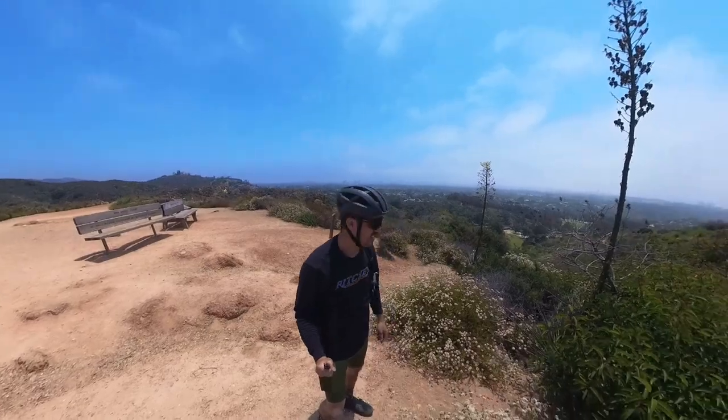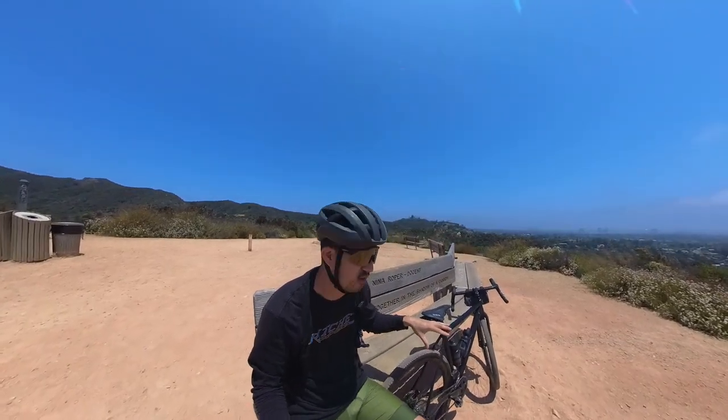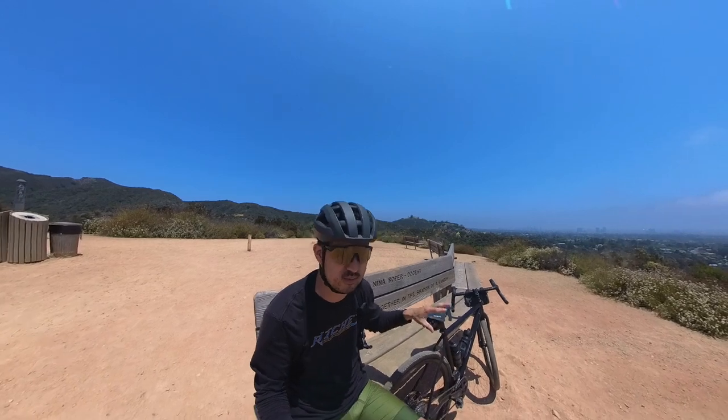We're at the top here — this is Inspiration Point, if you're curious, in Will Rogers State Park in the Santa Monica Mountains. I used to come here a lot when we lived nearby, but now we live way further east.